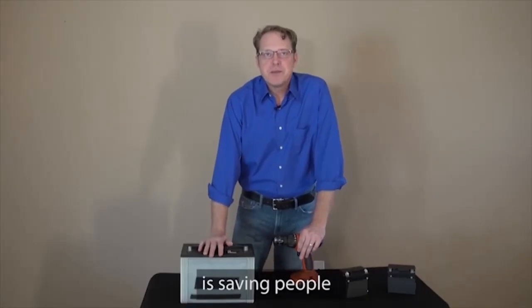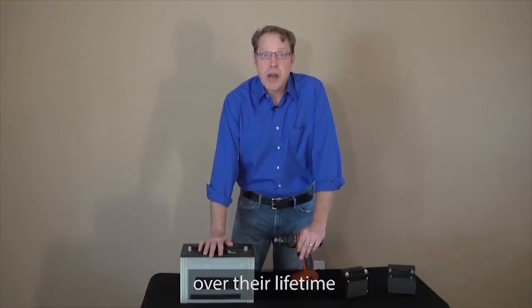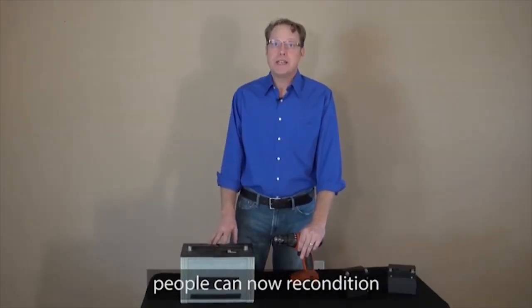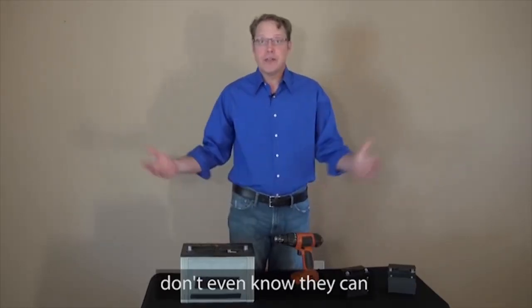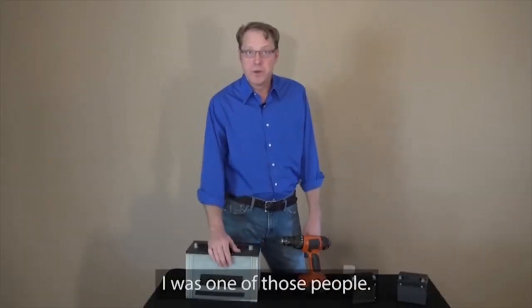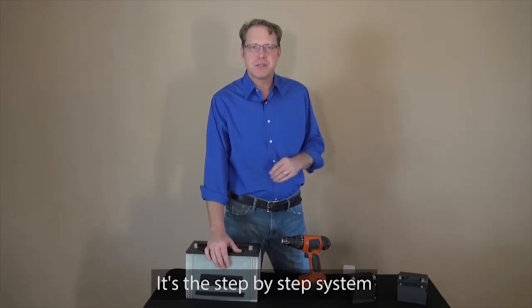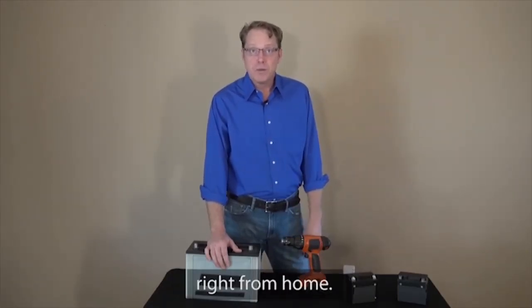This battery breakthrough is saving people hundreds of dollars a year and will save them thousands of dollars over their lifetime, because instead of buying overpriced batteries, people can now recondition and reuse their old batteries. Most people don't even know they can bring dead batteries back to life, let alone how simple and quick it is. A year ago, I was one of those people, until I discovered EZ Battery Reconditioning — the step-by-step system that anyone can use to recondition all kinds of old or dead batteries right from home.